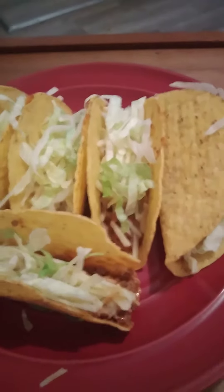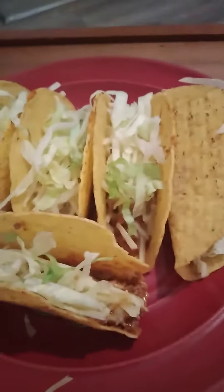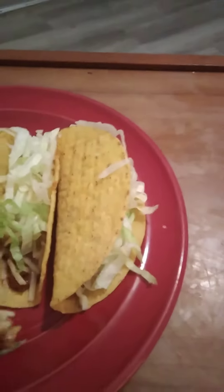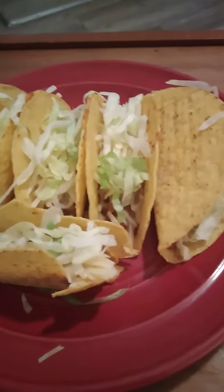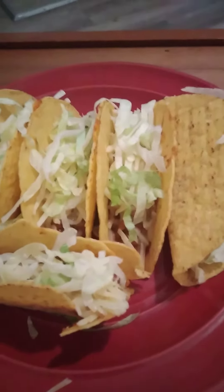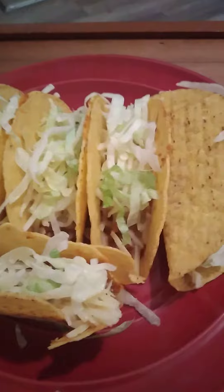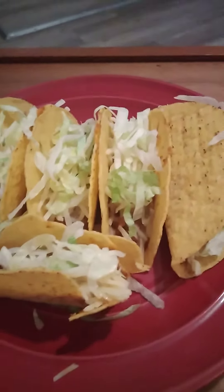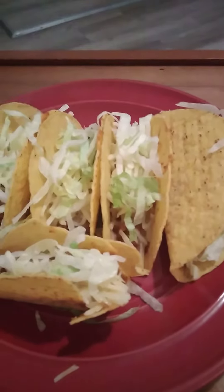This is pretty good. It does a pretty good job. Tastes real good. Got the hamburger, the sauce, taco sauce, lettuce, cheese — all in one bite. Now it's time to enjoy the rest of my dinner.